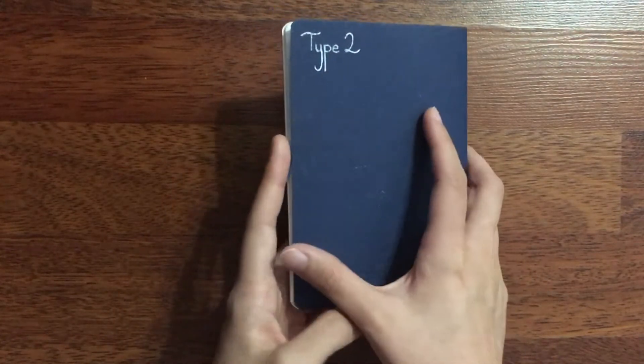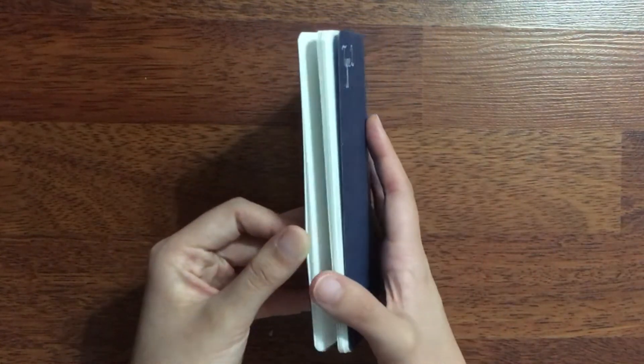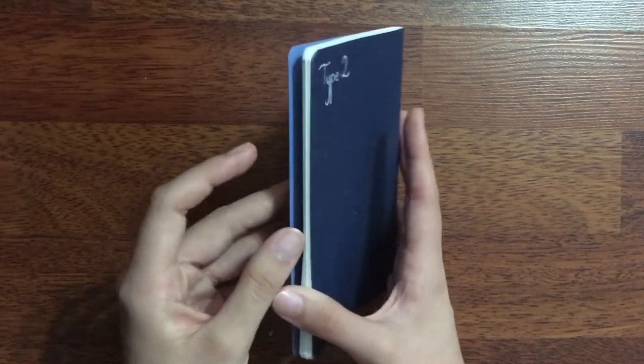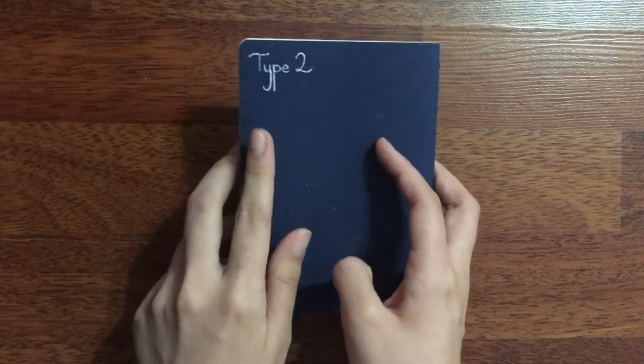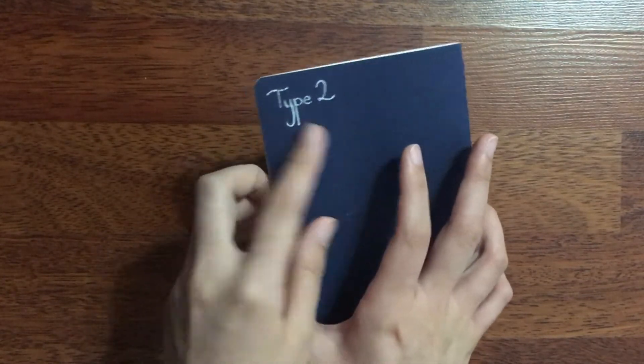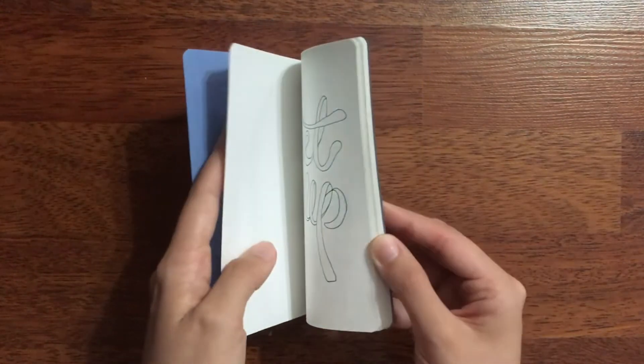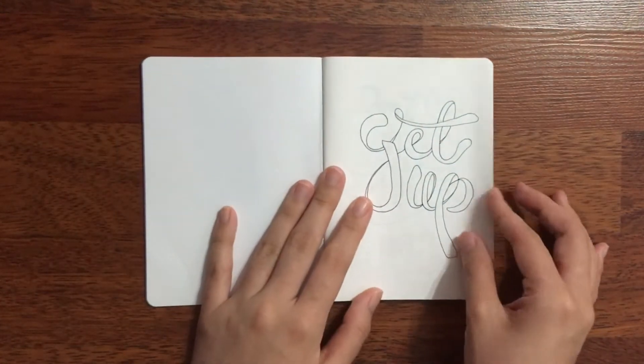This is a Kenson Inspiration sketchbook. If you remember, a very long time ago, I did a flip-through video of my first typography sketchbook. I'm now working on my fourth one, so this is the second one, and I'm really behind on filming. However, I'm very excited to show you the progress I've made so far.